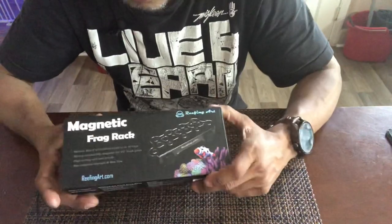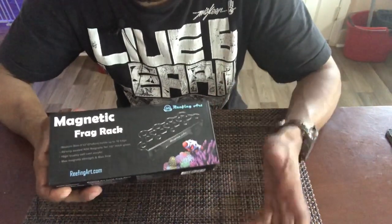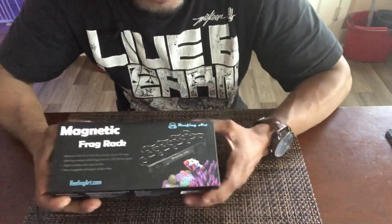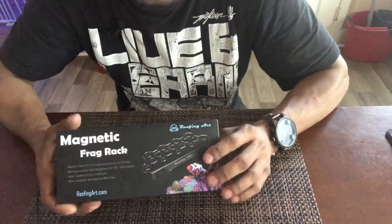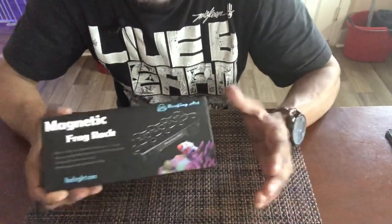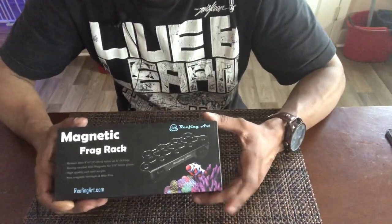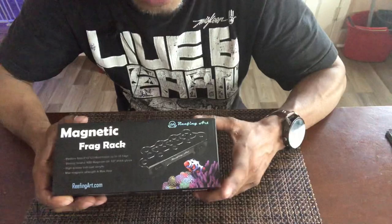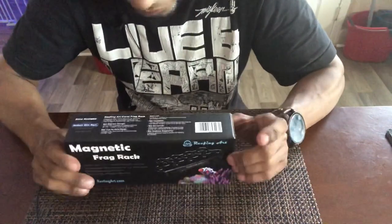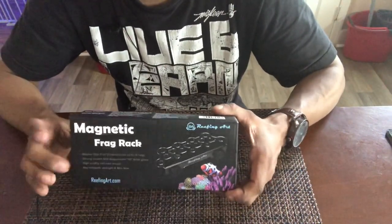I needed a frag rack for my tank. I do make my own, but the ones I make can only hold four frags, and right now I've got like five in the tank. I'm trying to clear some space, so I needed something more compact where I could fit as many frag plugs as possible to eliminate some of the ones I already have. I decided to go with this company, Reefing Art.